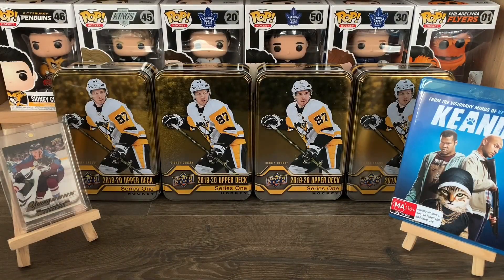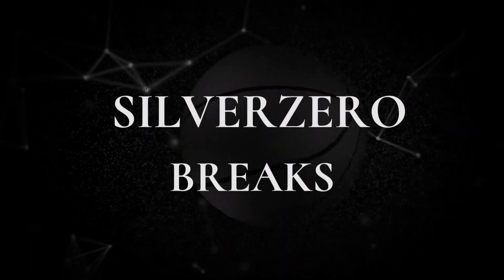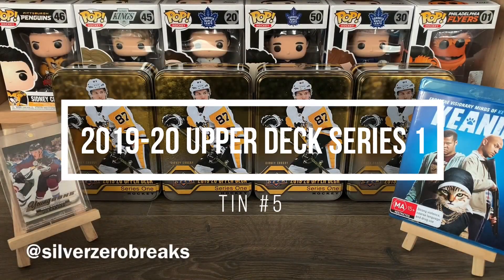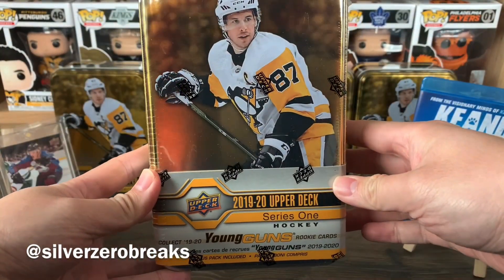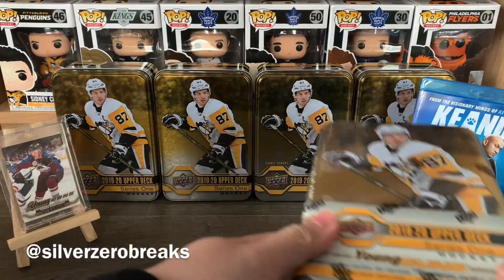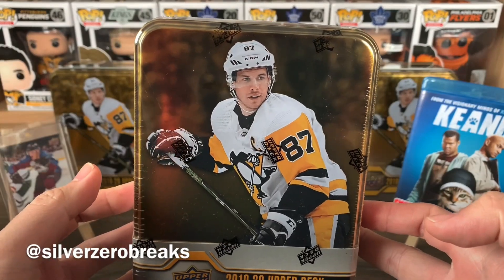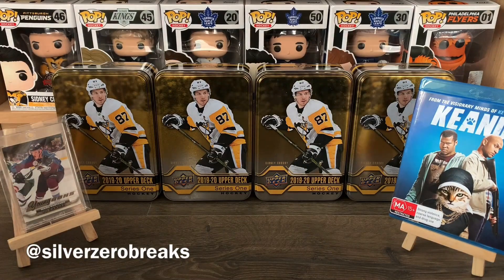What's going on guys, it's Silver Zero Breaks here and we're back with another break video. Today I'm building a wall of the 2019-2020 Upper Deck Series 1 tins. As you can see I have a few in the background — I'm just adding another one to the collection, mostly because I'm still hunting for Jack Hughes and haven't had any luck with him so far. Let's give this one a go.